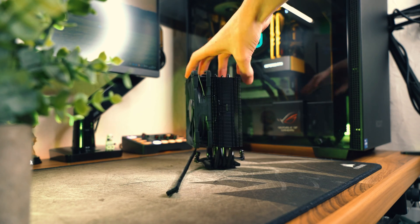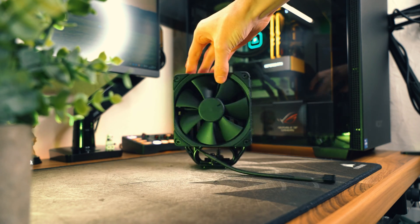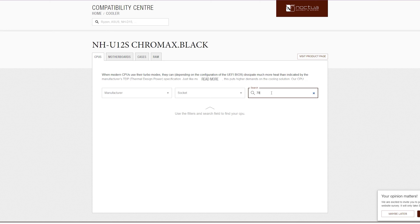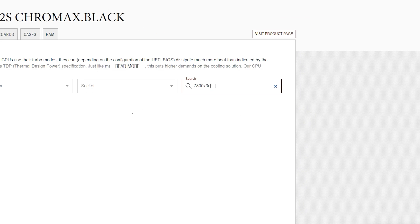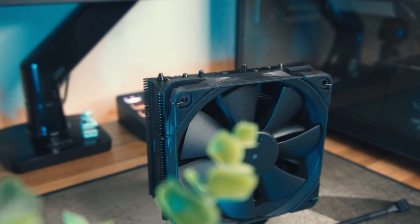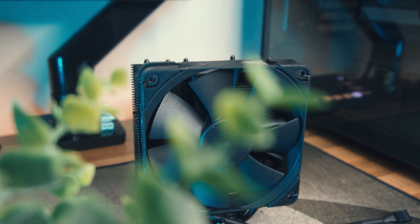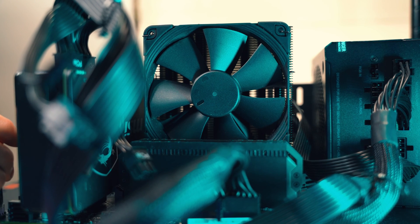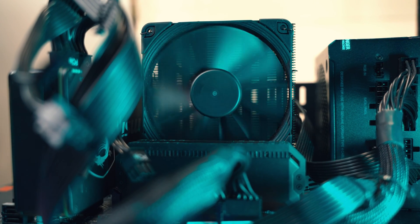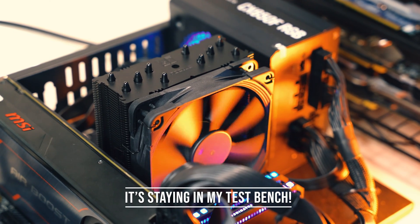If you're unsure whether the NH-U12S or any other Noctua cooler will cool your CPU or even be compatible with it, Noctua have a handy table on their website that will tell you exactly how well it will cool your CPU. That's a great addition as it adds a lot of confidence for the buyer. All in all, the Noctua NH-U12S is a function-over-form CPU cooler, and that's totally fine because I'm a function-over-form type of guy. It's definitely a cooler I would recommend, and I'm going to be daily driving it in my test bench system.